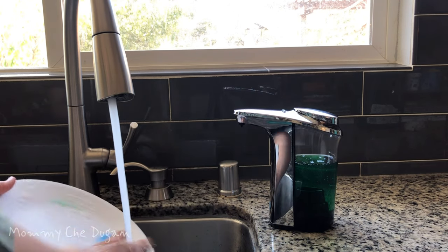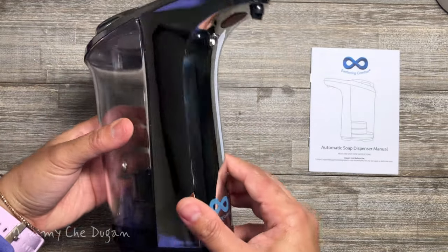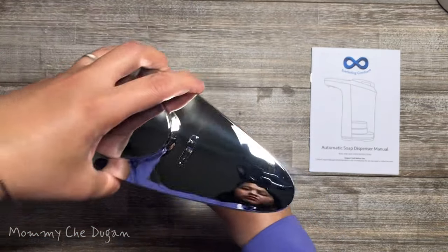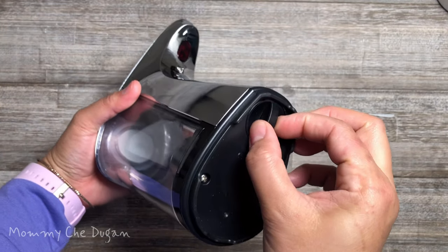This is the automatic soap dispenser. Inside the box are the following: a touchless soap dispenser and a user's manual. This is how to use this touchless automatic soap dispenser.